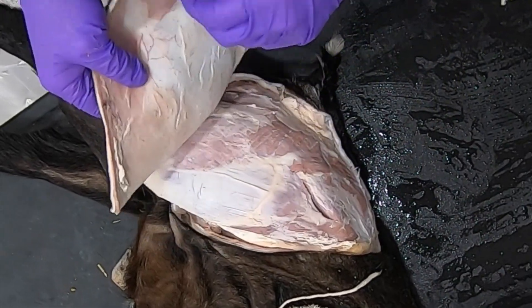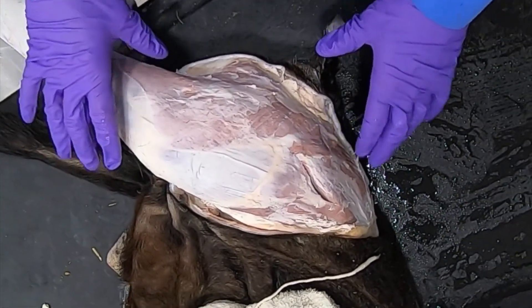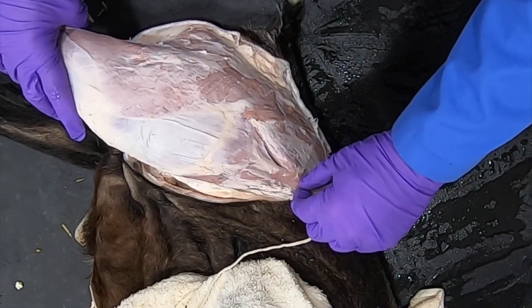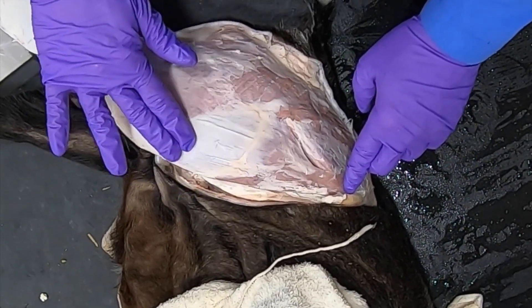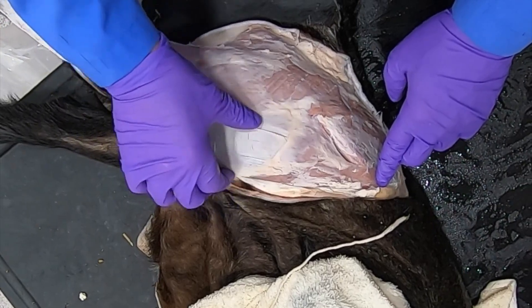What I've done so far is skin this hind limb down to about the hock. I want to show you some of these structures before we move on. Right here we've got a triangular-shaped muscle that's coming up and actually attaching on the ilium, and it's got this deep femoral fascia associated with it.